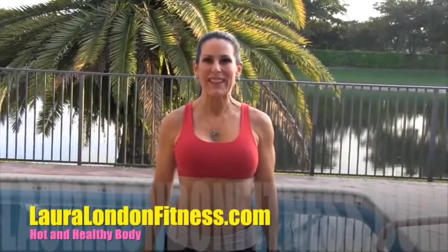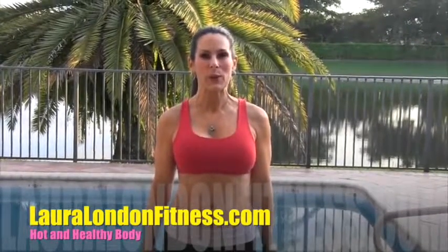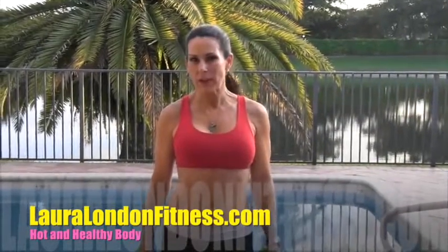Hi everyone, this is Laura London from lauralondonfitness.com. I've got an awesome workout for you today. It's a 15-minute circuit workout. We're going to be doing four exercises and you're going to run through the circuit three times. I want you to warm up for five minutes if you haven't warmed up, and then come on back and join us.